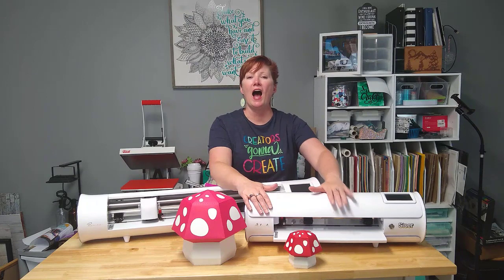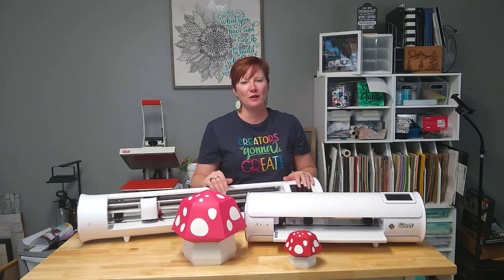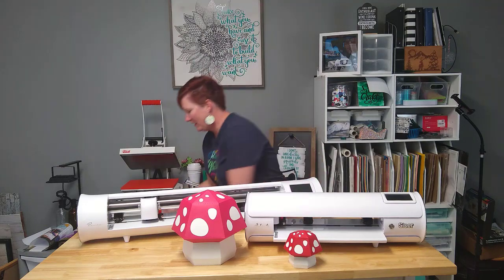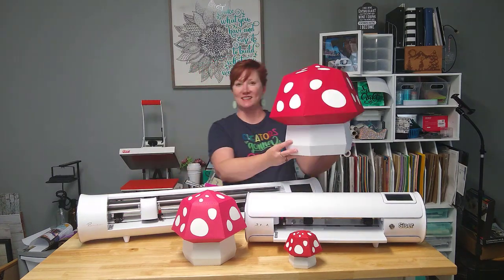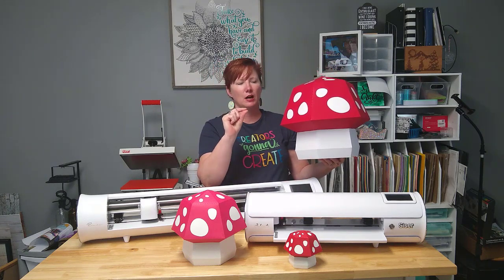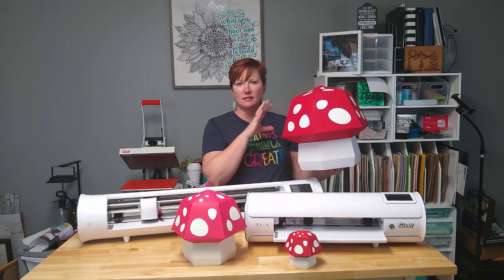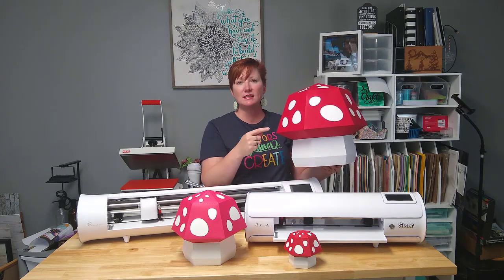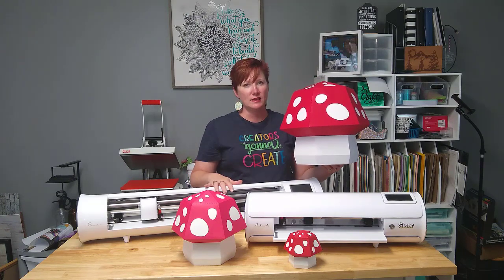Now I want to show you what you can do with Romeo. With Romeo, I was able to create this size — maybe a little bit bigger, I could have gone, but not much. I messed up the first time, I sized the wrong piece. But this is the largest size that I was able to cut with the Caesar Romeo.